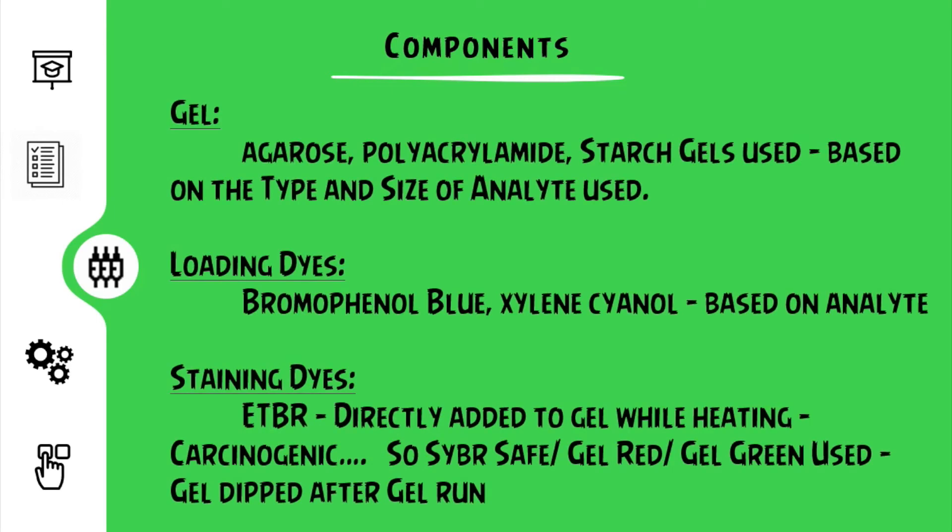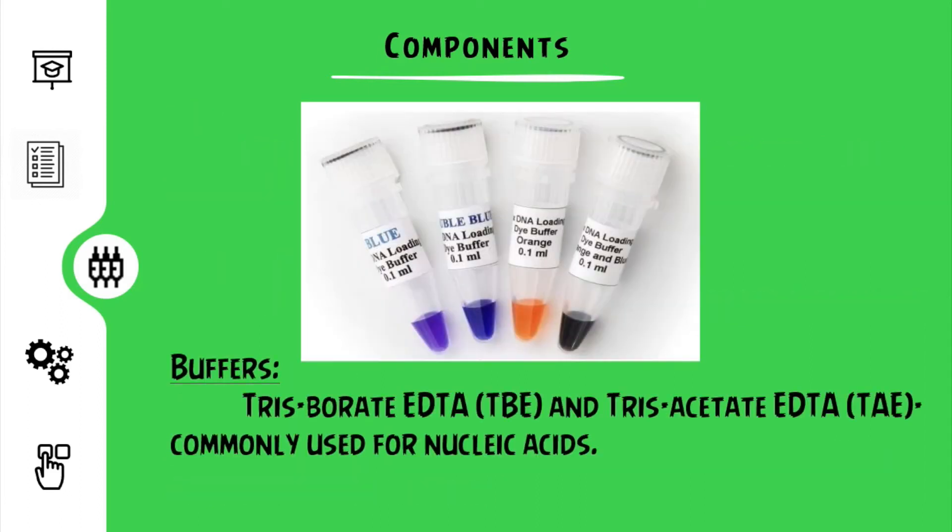Now for the important components that aid in the process. The gel used could be agar, agarose, starch, or polyacrylamide, and this is selected based on the type and size of the analyte that needs to be analyzed. The loading dye could be bromophenol blue or xylene cyanol based on the analyte. The staining dyes are an important component which at the end helps us check our results after the gel run. Usually EtBr is directly added to the gel while it is in the liquid form. Due to its carcinogenic nature, CyberSafe, Gel Red, and Gel Green are used as safer alternatives. In these solutions the gels are immersed for some time after the gel run. These loading dyes differ based on the size of the analyte being analyzed.